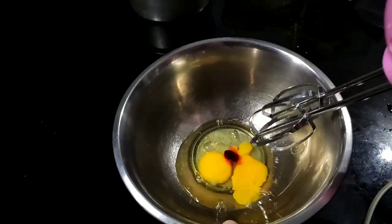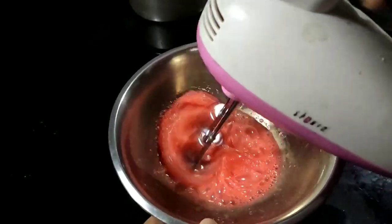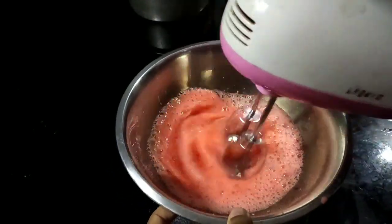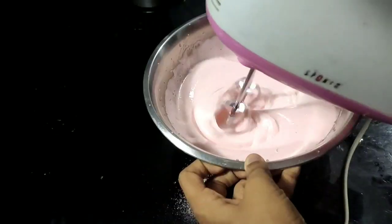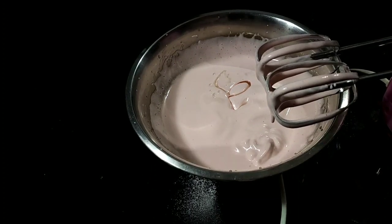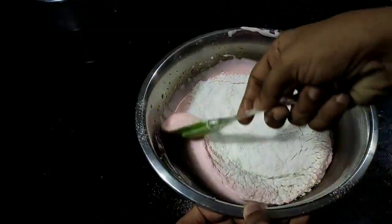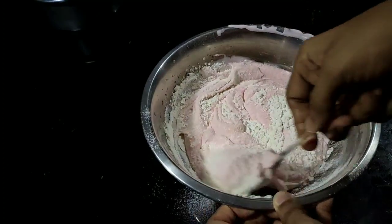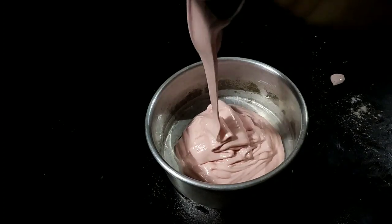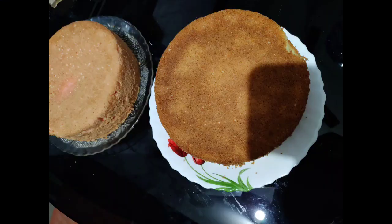Add 1 teaspoon of strawberry emulsion and give it a mix. Add a mixture of strawberry emulsion. Add 1 to 2 tablespoons of water and mix until dry. The strawberry sponge cake is ready.